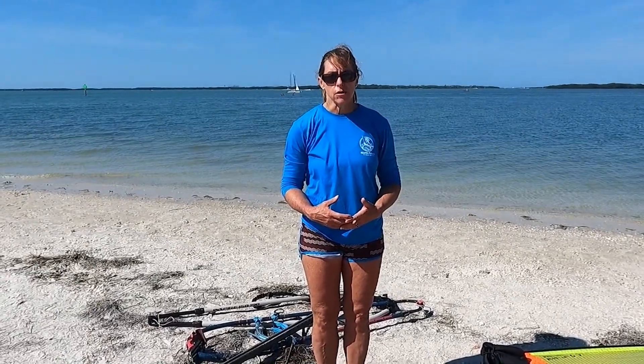Hi, I'm Karen from North Beach Windsurfing and today we're going to talk about rigging — but not actually how to rig your sail, more how to know what parts you need to rig your sail.